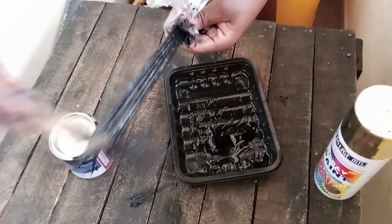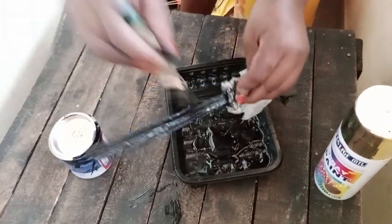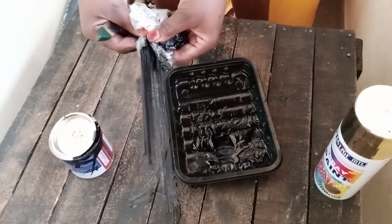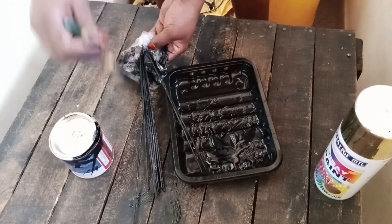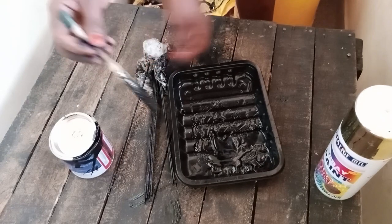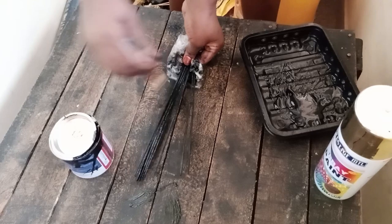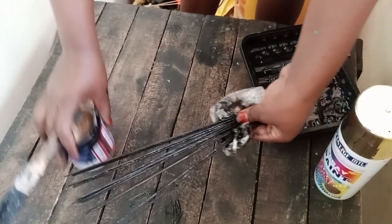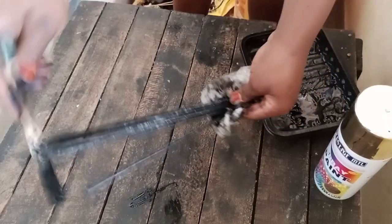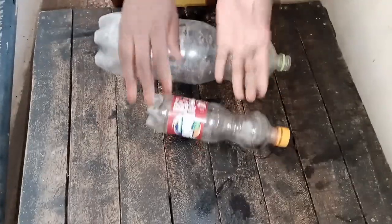As we paint, can we talk about our economy? What's happening to Kenya? A lot of things are going on and money is nowhere to be found — money, where is money going? Anyway, once you're done painting, we're going to get to the next part of this video.